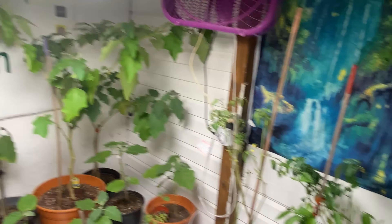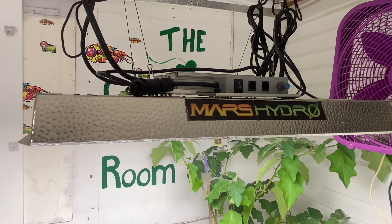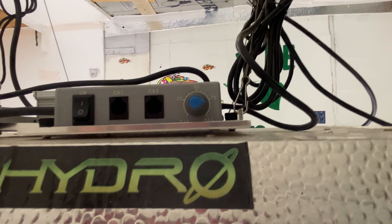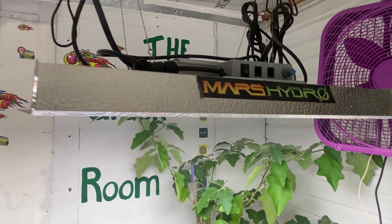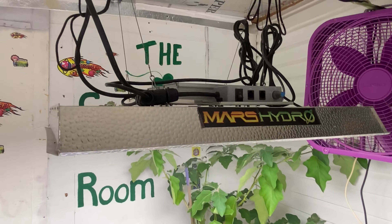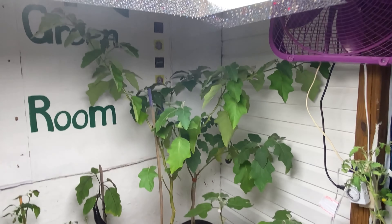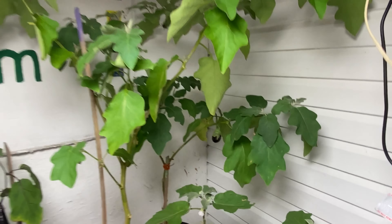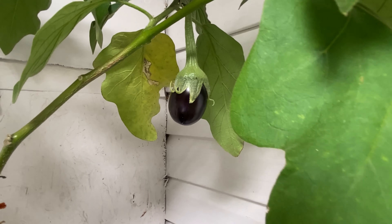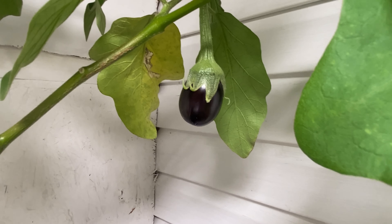We are using the Mars Hydro Light 2000, I believe, and I am only at 80%. It's a great light — I love it. I've had the Mars T600, two of those, and that's what I used last year, and I got food. It looks like this one is going to be doing even better because this has obviously grown since that last short video. That's super cool. Have a great night.